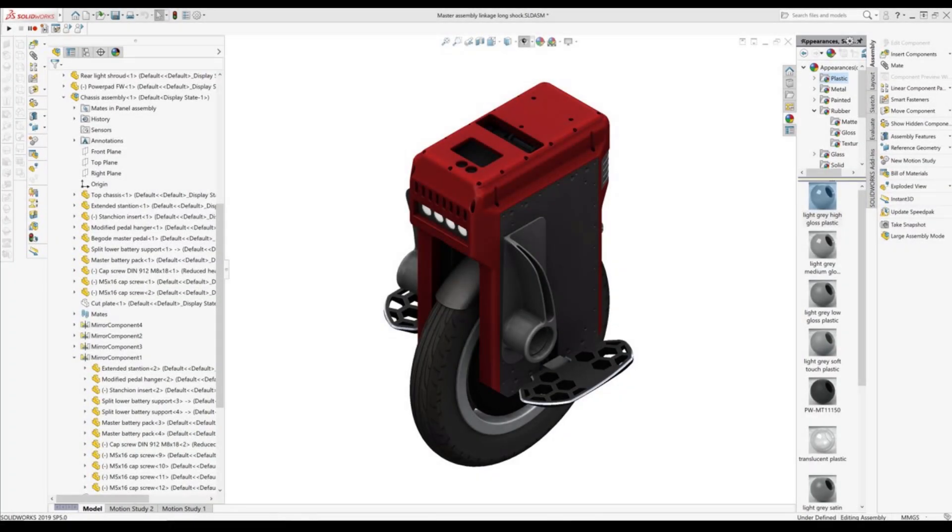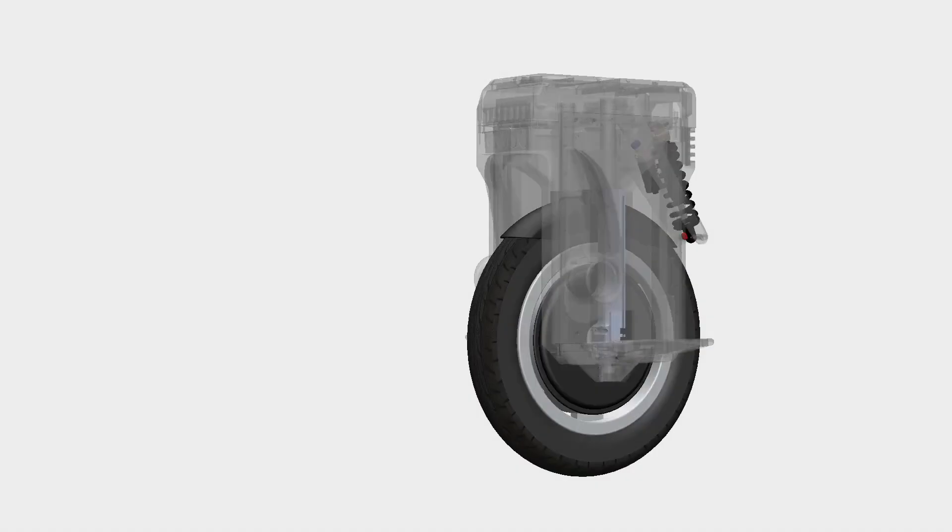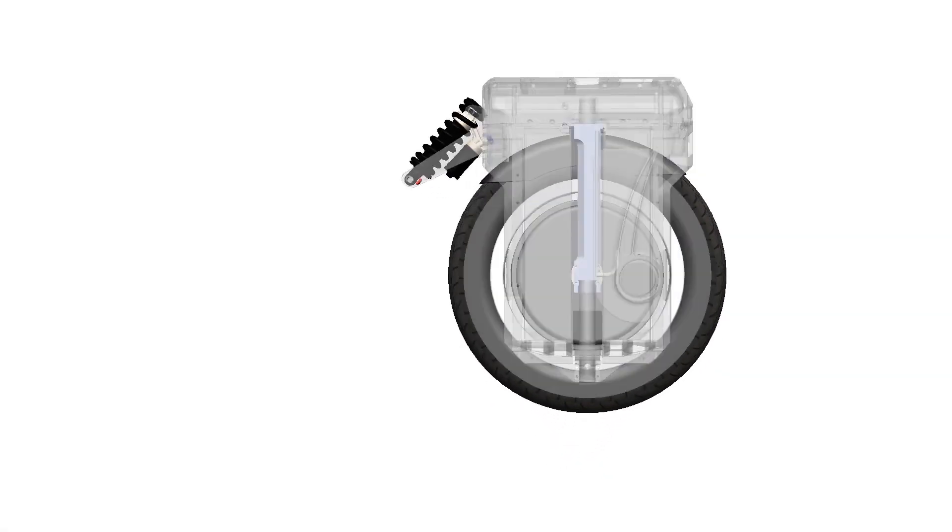Initially I decided I was going to up my game with the CAD and basically create a much more complete model of the Bigode Master, so that any other modifications I did, it was easy to see how they would work as a whole with the full assembly.